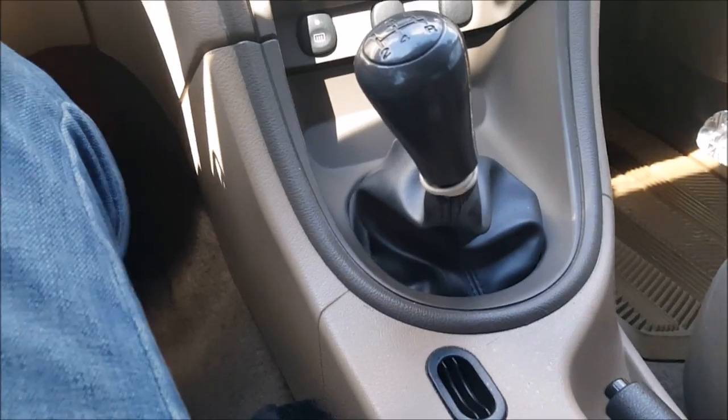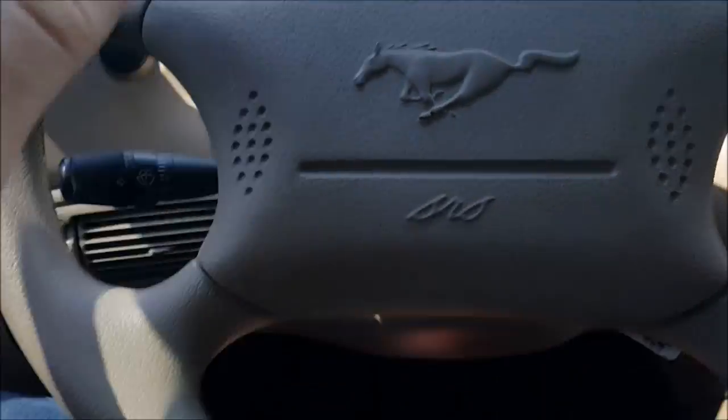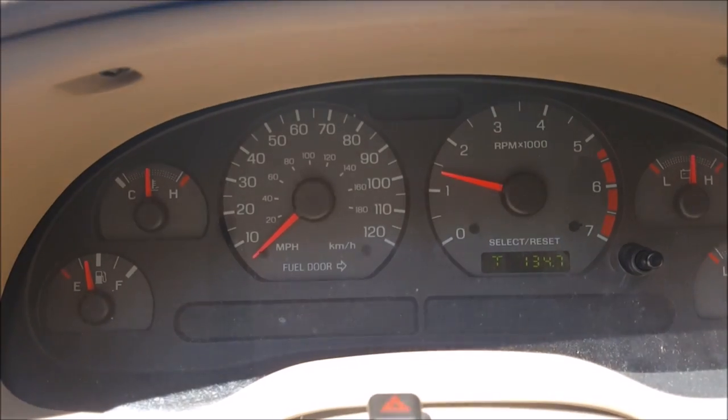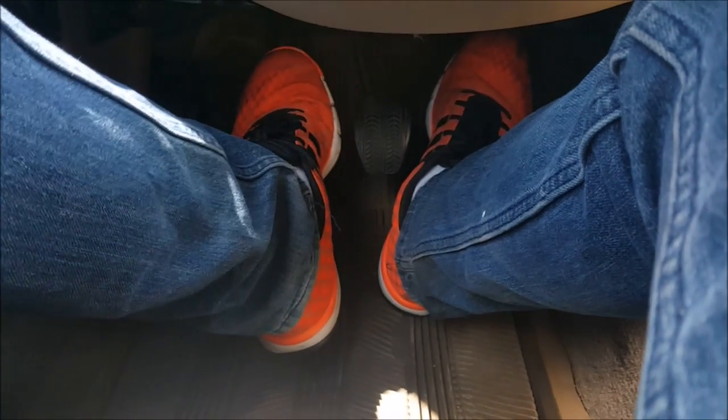Let's get this moving. I'm going to move the steering wheel so you guys can see my feet. Clutch in — listen for me — put it into first. It's in first now. I'm going to give it a little bit of gas, keep it up around there, and slowly release the clutch. And we're moving.